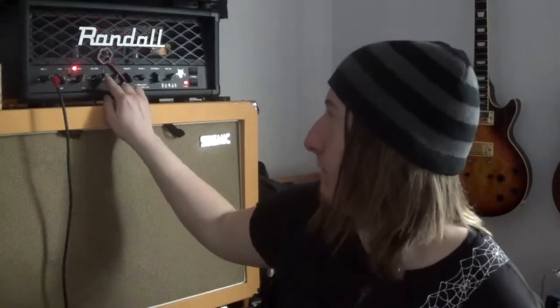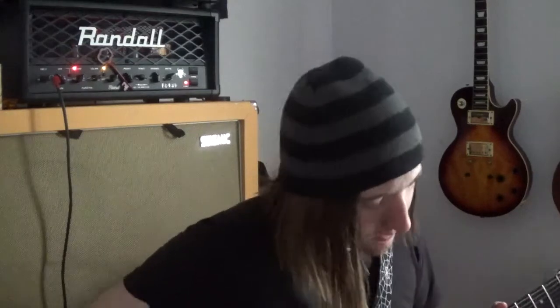Just the tone of this amp is amazing — my friend recommended it to me and I'm really glad I got it. If you put the boost on and then add an overdrive pedal through it, it doesn't add a whole lot but it just kind of boosts it.